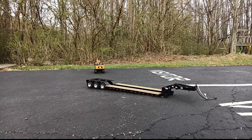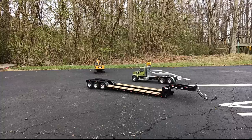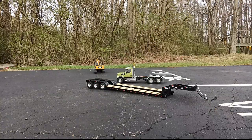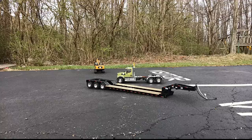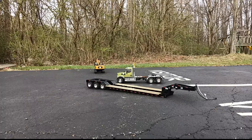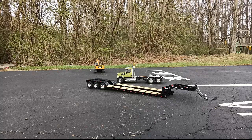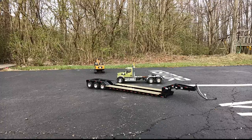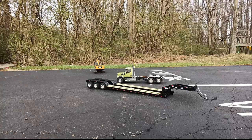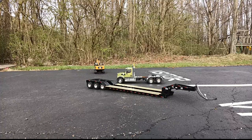Hope you guys enjoyed this video. I know it's 10 minutes long but man, it was fun. Both of these are pretty fun to play with — very easy to pick up on; just gotta spend a little time with the controls. I was not expecting the Lowboy to really be powered at all, so that's pretty impressive. The only feedback I could think of to improve it in the future is to have it be able to detach via RC instead of having to get up and undo it manually. Other than that it's a pretty nice set and I would recommend it for fans of RC. Thanks for watching, guys — until next time, take care.